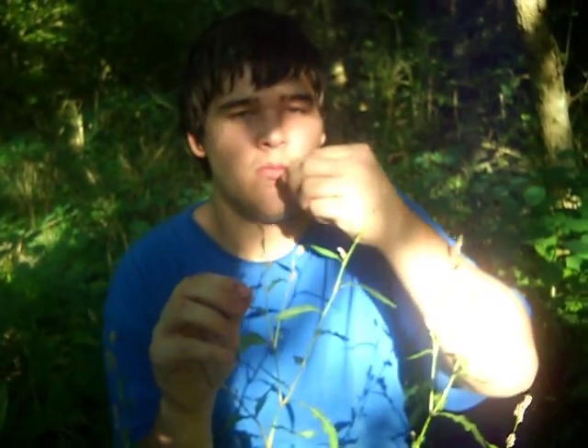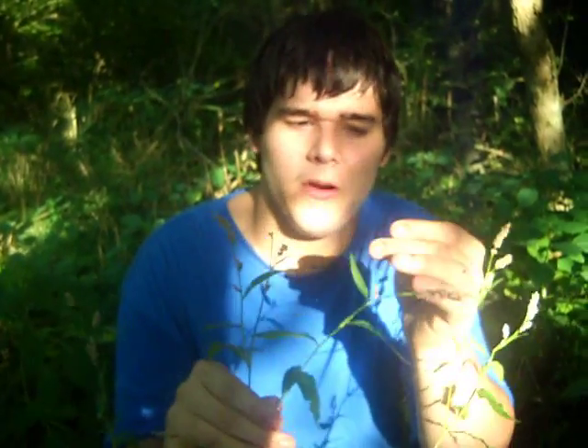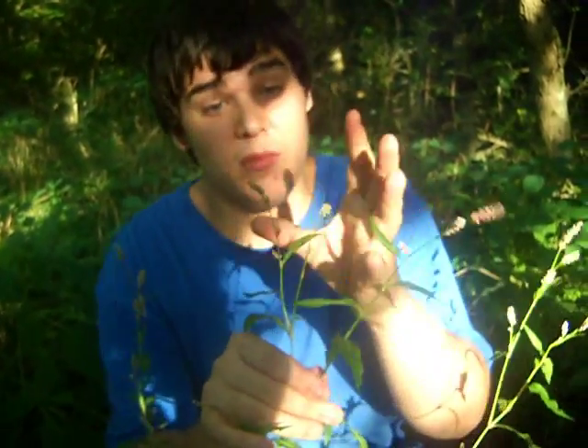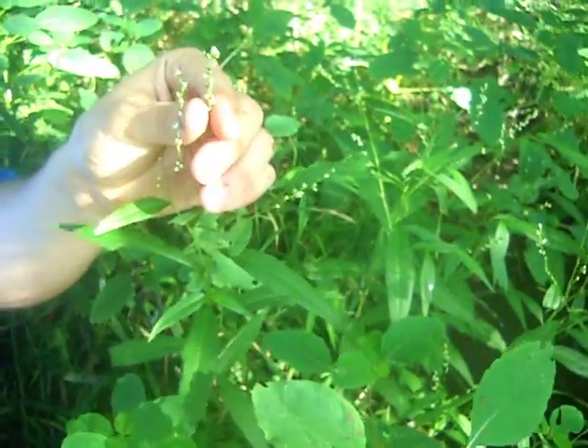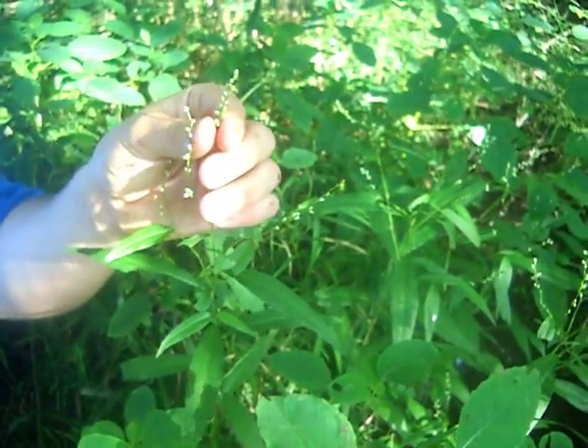You just pull them off, eat them — almost like pepper, kind of spicy. This is the more common variety, but we also found a white variety and these are downright hot. These are very, very spicy.